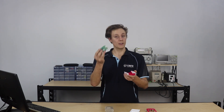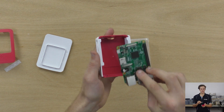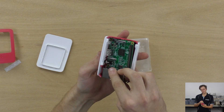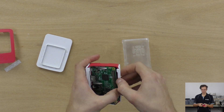For the official Pi case, I see a lot of people taking the side bits off and all the rest, but it's not really necessary. All you want to do is get the case, put the Pi in, and make sure that you've got the HDMI, the audio, and the micro USB jacks lined up.